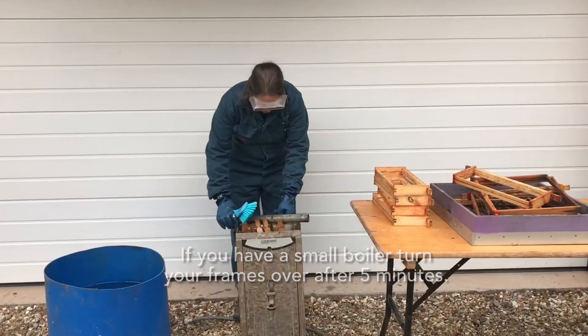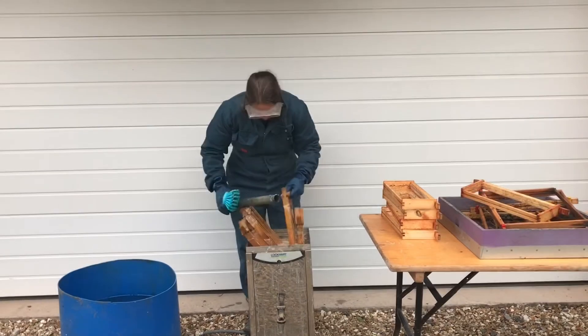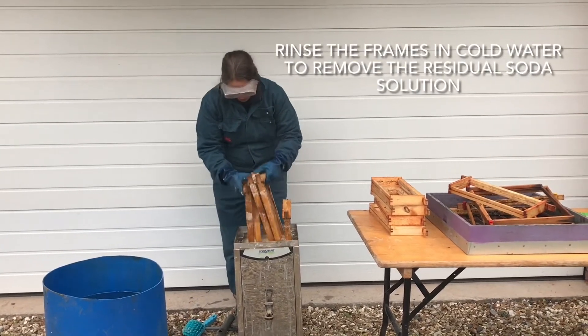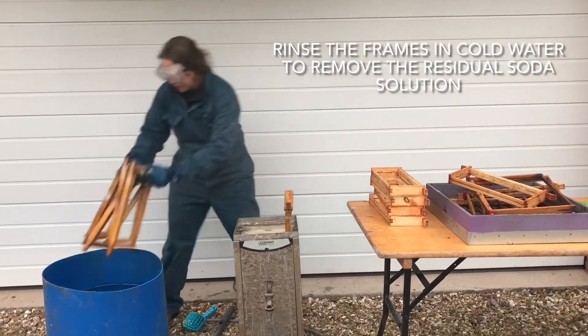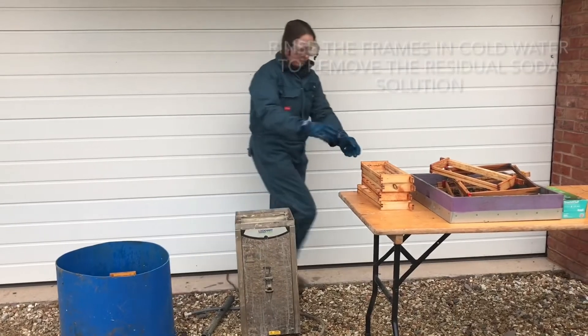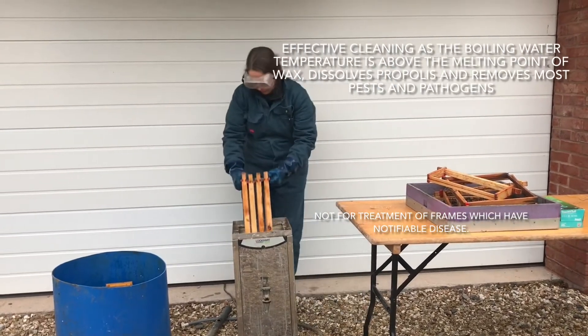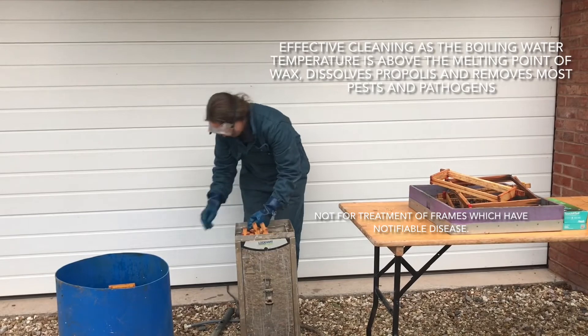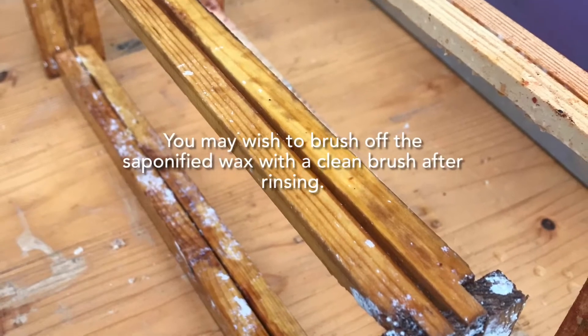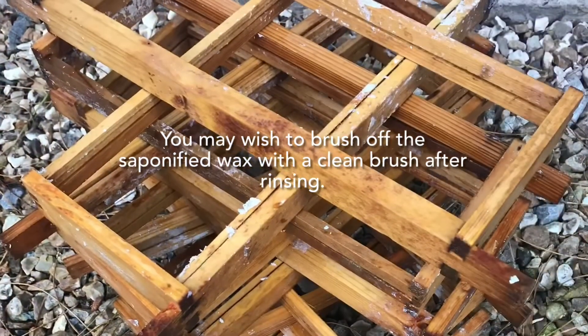Once you can see all the propolis and wax has been removed, you take your frames out and give them a slosh in some clean water. Once frames are cleaned and rinsed they can then be stacked to dry.